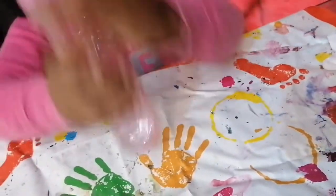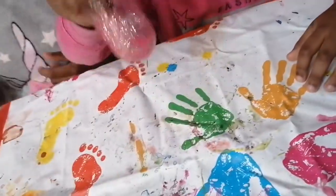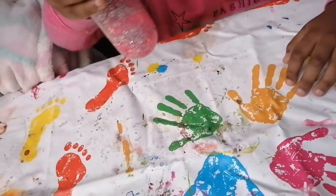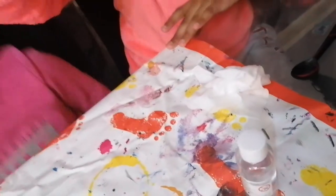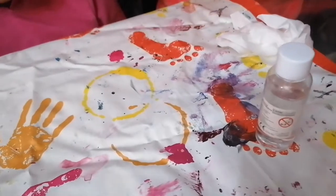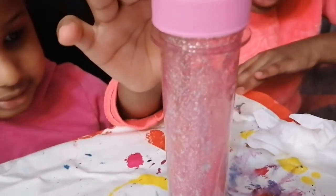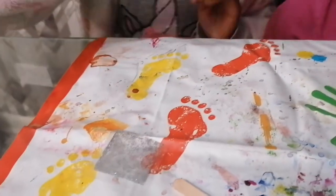Now we're going to shake, shake, shake. Look at it, it's all sparkly. A bit more shaking. Look at all that sparkly slime sliding down. Let's give it one last big shake.